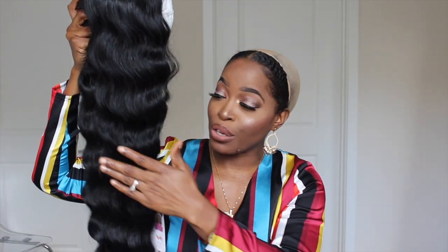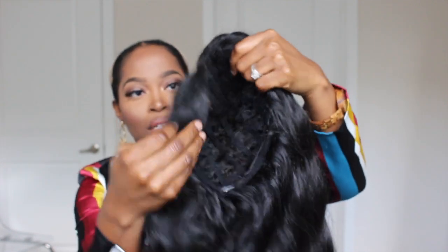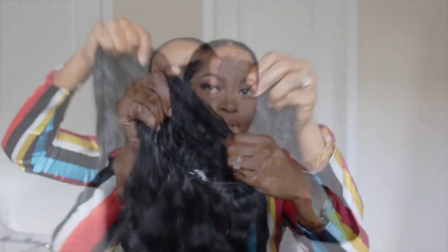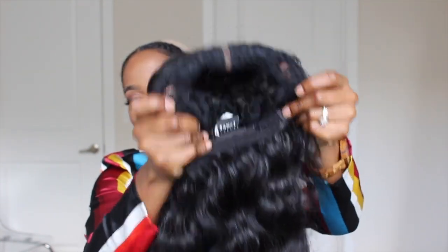They all have extended parts — they're all made with that one lace section where the parting is allowed. And it is premium fiber synthetic hair. These units are ones that you can actually curl — they do have directions on the website regarding care instructions, how to shampoo, how to curl the hair, and what temperature to use. I believe the highest temperature was around 360 degrees. This is also a really nice breathable cap — very spacious and stretchy. It comes with two combs at the top near the part, a comb at the bottom, and an adjustable strap. So although this is a synthetic unit, it does have a really good cap construction.